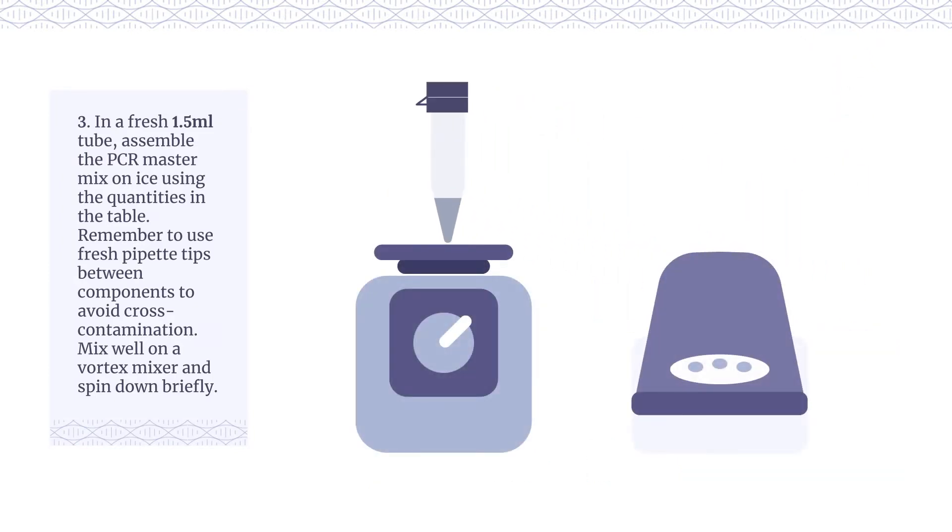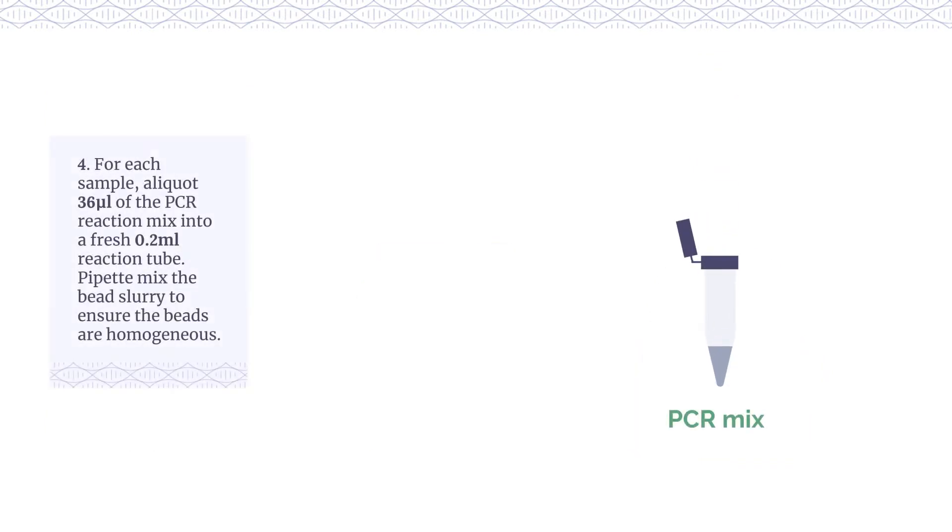Mix well on a vortex mixer and spin down briefly. For each sample, aliquot 36μL of the PCR reaction mix into a fresh 0.2ml reaction tube.